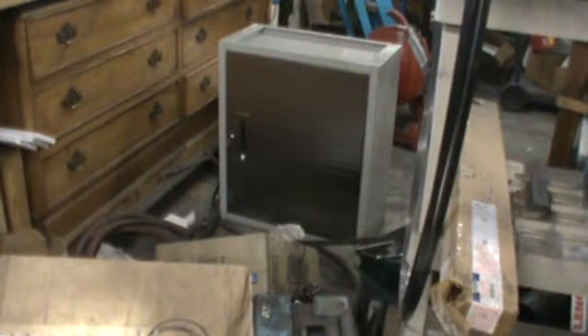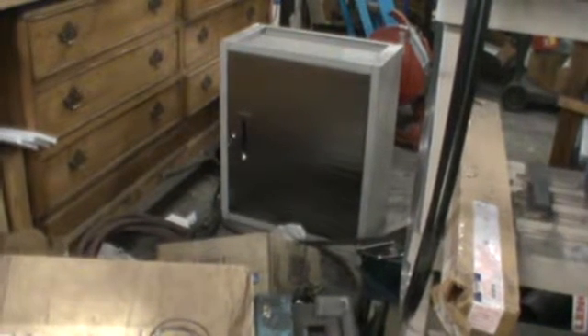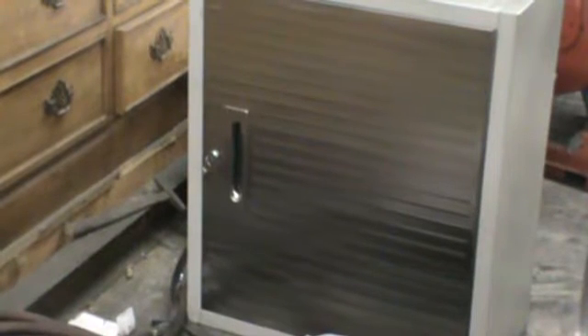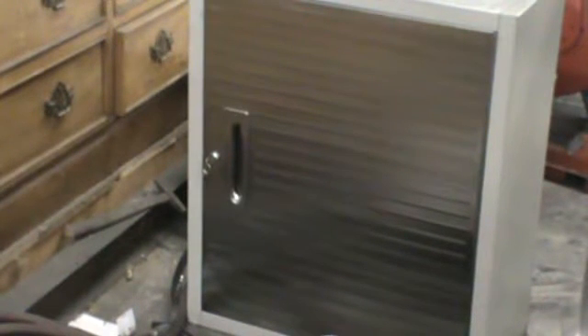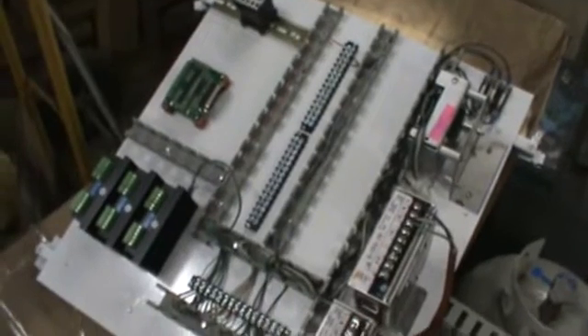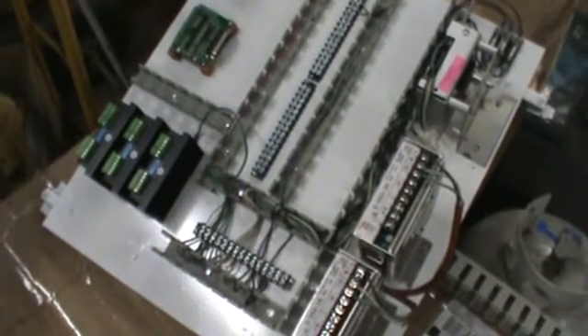The control cabinet that's going to hold all the electronics and probably the computer was a wall storage cabinet I bought off eBay. Nice unit — I couldn't afford a NEMA 12 electrical cabinet that size. I got this one for about eighty-some bucks. This panel goes inside of there — it just hangs in there. It worked out really good.